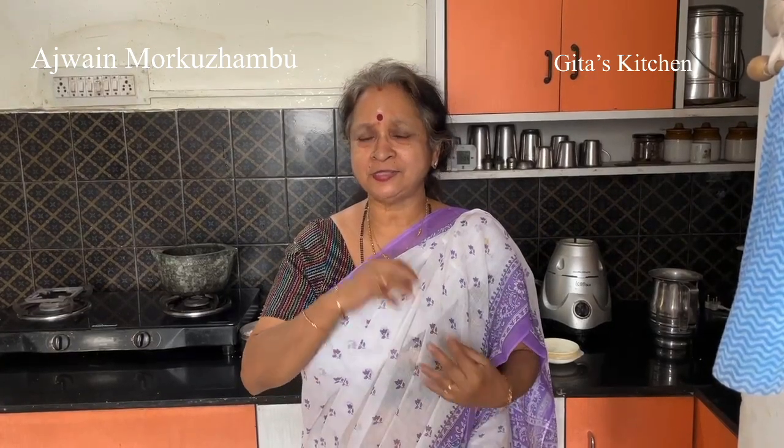Namaste, welcome to Keetha's kitchen. Today we will see how to make another simple yet very traditional and medicinal value recipe, and that is moorkorndu. Moorkorndu is also known as kadhi in Hindi.